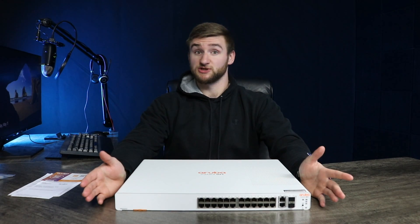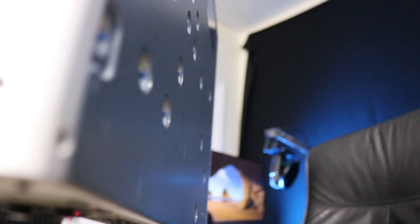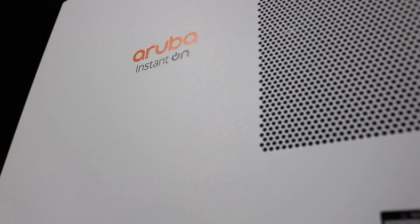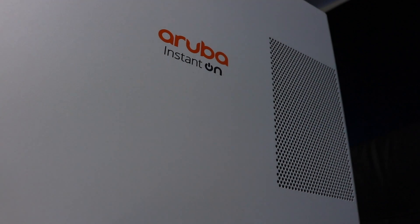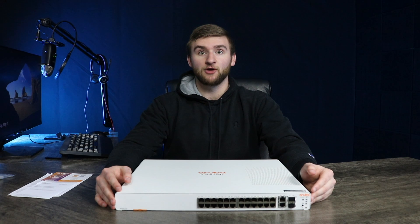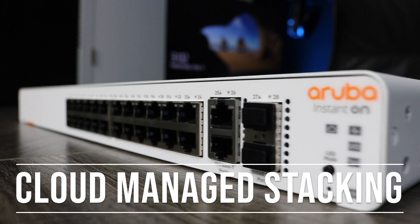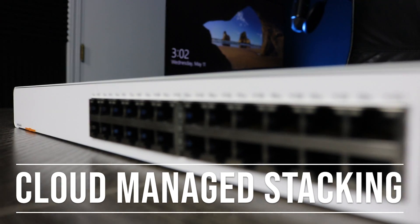What's so special about this product? Thanks to its awesome features, the HPE Aruba sets itself apart from its competition fast. The 1960 series is simplicity at its best — it's a plug and play switch that works together with Instant On APs right out of the box. Aruba has developed cloud managed stacking, allowing system administrators to configure and manage their switches simply from a mobile app.